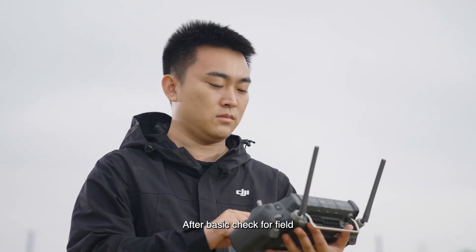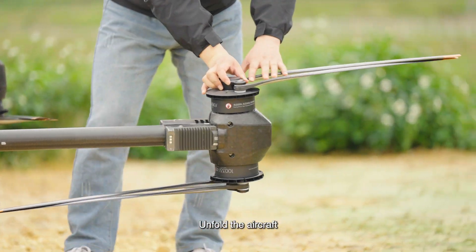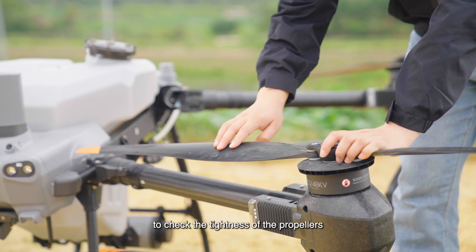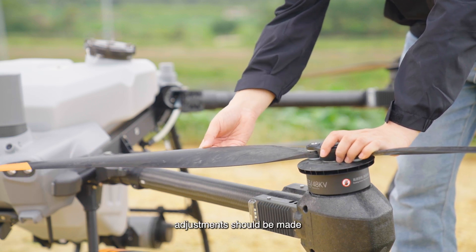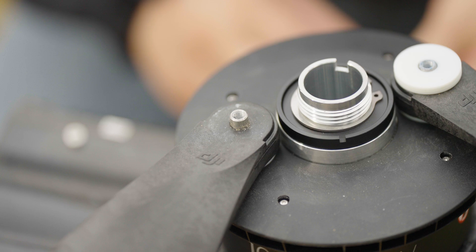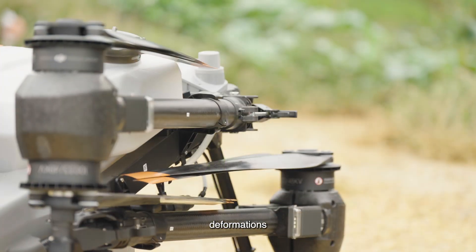After the basic field check, start the pre-flight inspection for the drone. Unfold the aircraft, secure the clasps, extend the propellers, and move them vertically and horizontally to check their tightness. If they are too loose or too tight, adjustments should be made. If the washers are found to be severely worn, they should be replaced promptly. Also check whether the propellers have any cracks or deformations.